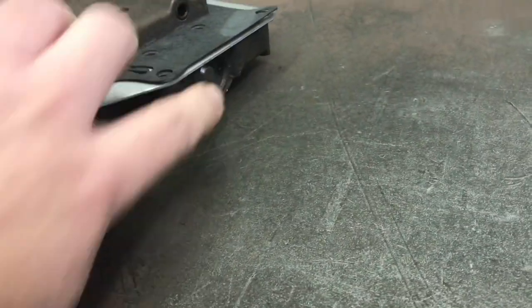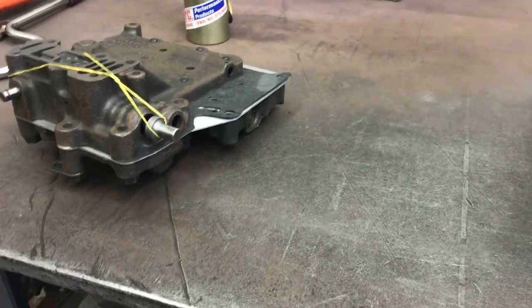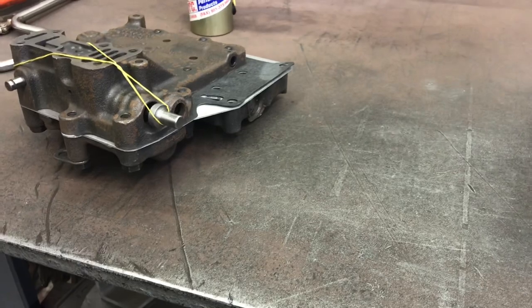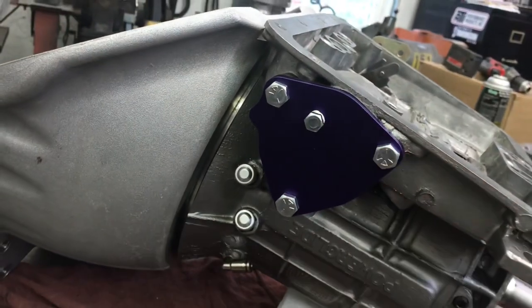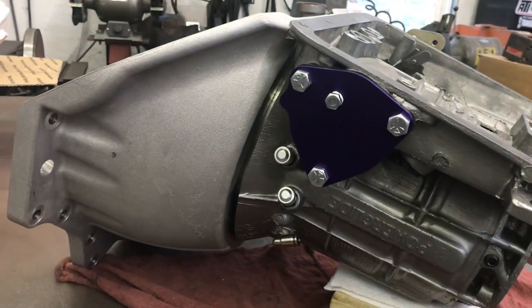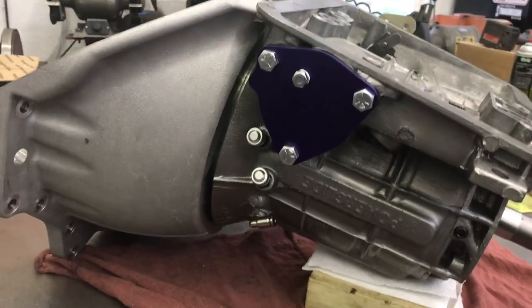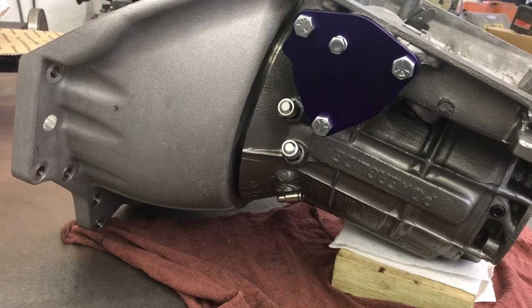Using my calibrated finger I can push in on that spring and tell you it's pretty stiff. I have a 180 and a 220 spring and I could just change it, but out of curiosity I'm going to install it as-is and check it with a pressure gauge. Worst case I pop the pan back down — I have a reusable gasket — and change the spring.